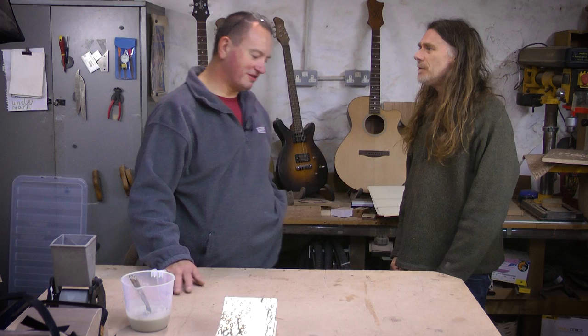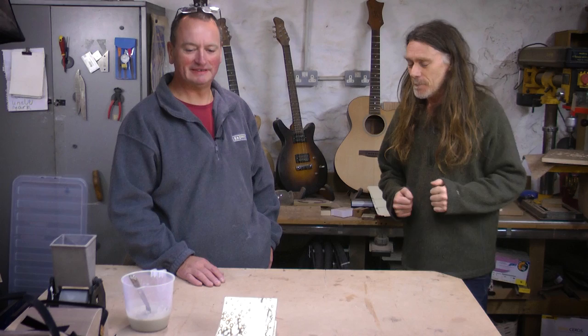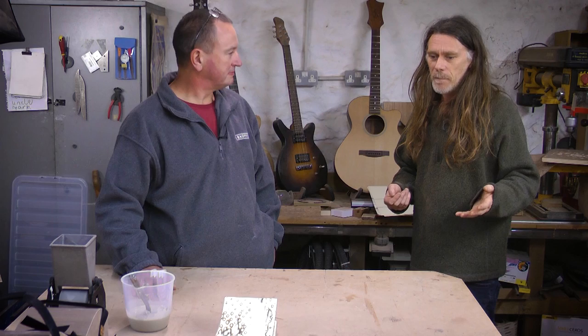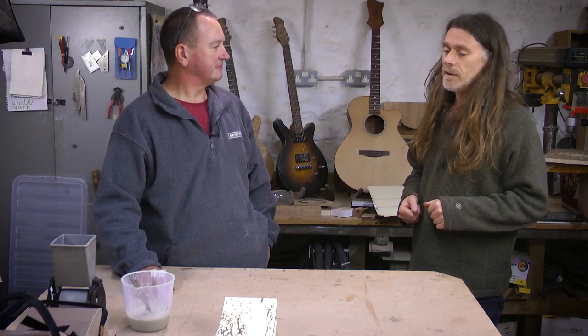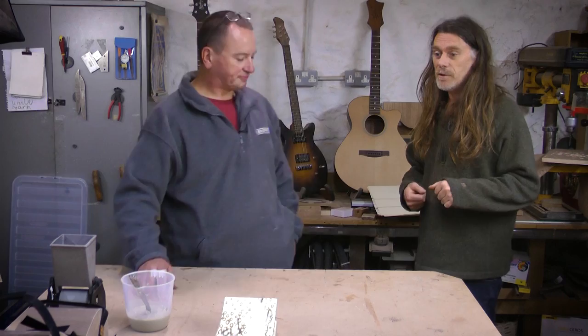Thanks for coming down, Darren. Totally appreciate it — seven and a half hours with sat-nav help. So Darren's had two cups of tea and we're all ready to go now. You're going to demonstrate your method of making sides from veneers, and then tomorrow we'll talk about the advantages of that and why you would want to do that. So you're just going to briefly take us quickly through the process.